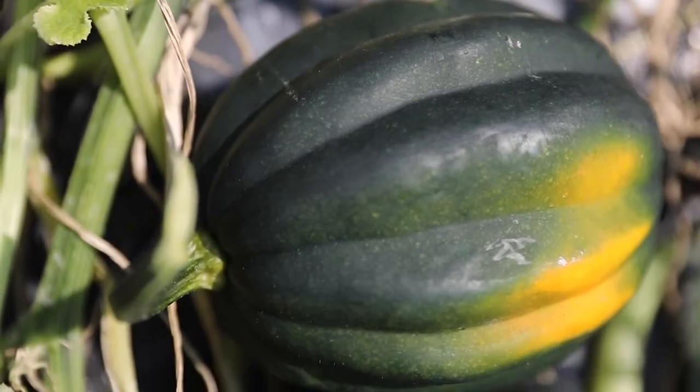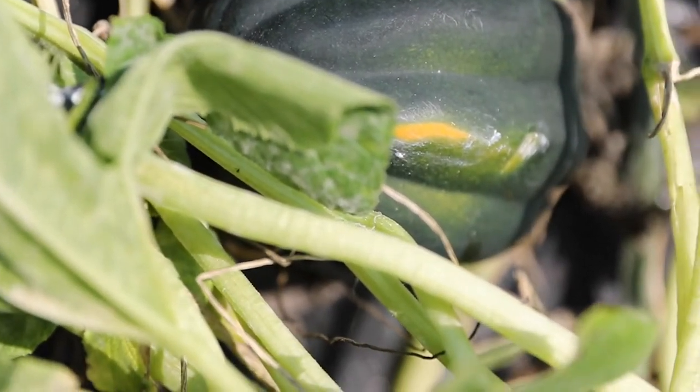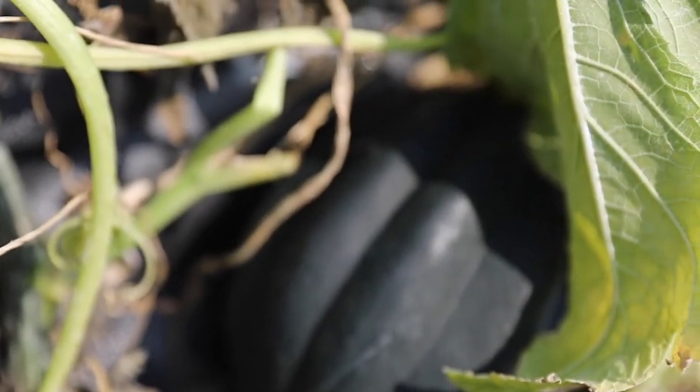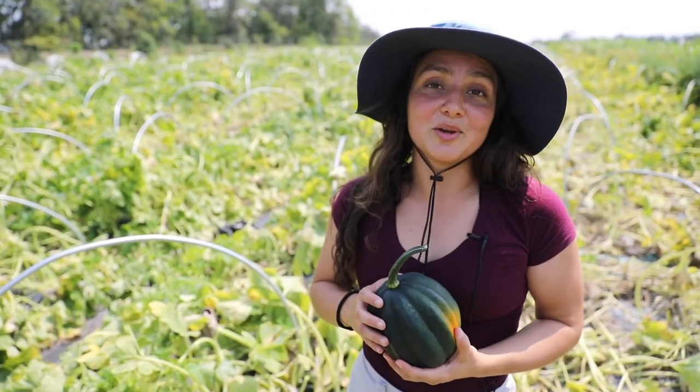The seeds taste like popcorn and you can prepare a lot of dishes. People in Costa Rica use them for soups, and you can also just cut them and put them in the oven. They are very good.